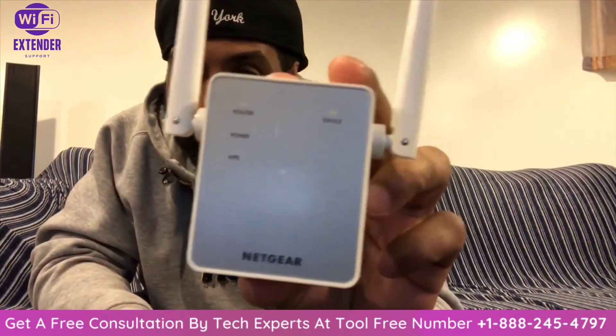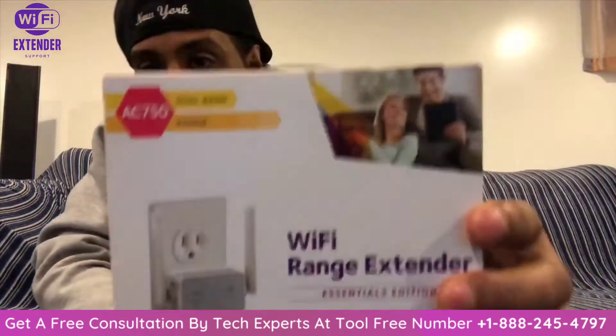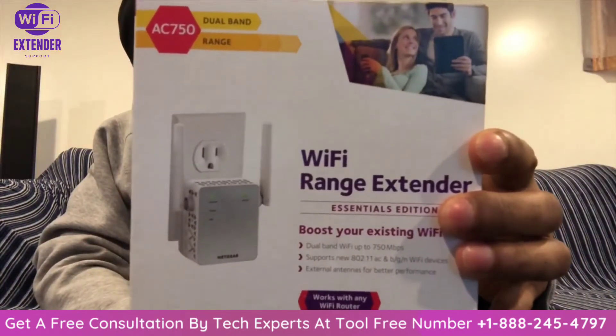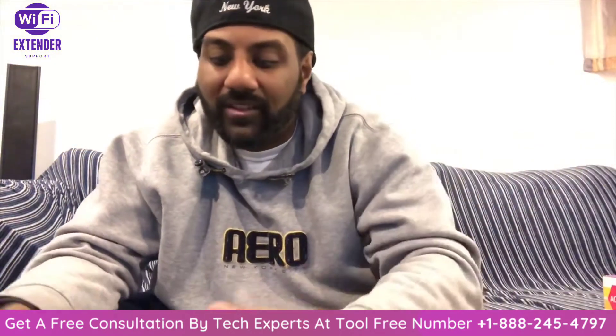So this is my Wi-Fi extender here. It's Netgear — I'm going to show you the box real quick. It's the AC750 model. You'll find these on Amazon, they're pretty cheap, like 20 to 25 dollars.